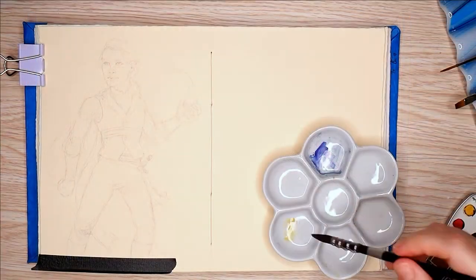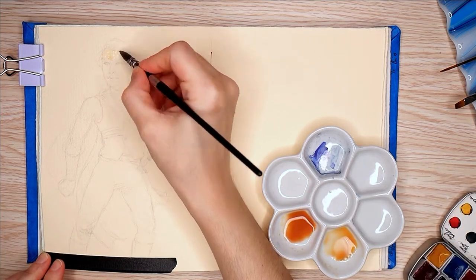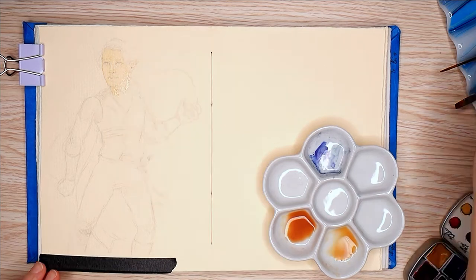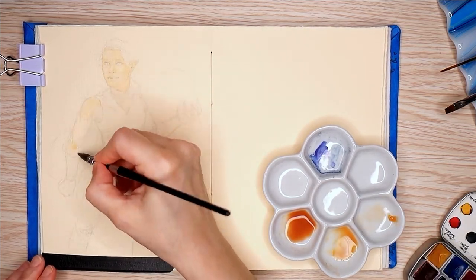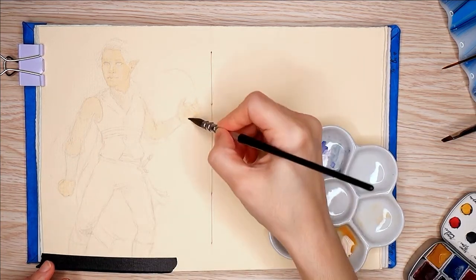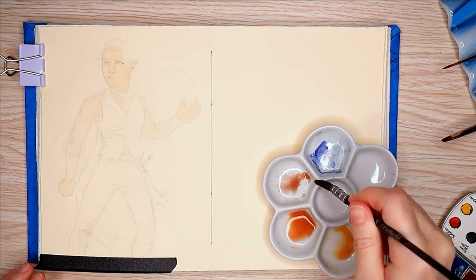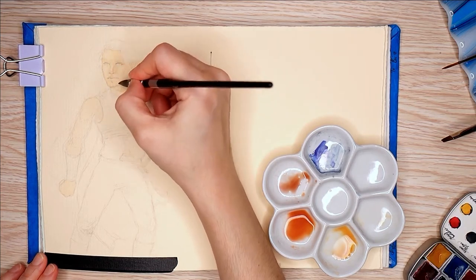I kind of inspired myself to make this video based on my sketchbook tour last week. Basically, I noticed I hadn't used these paints in a little bit and I wanted to get back to them. I also pointed out that I guess I have a thing for vests and I wanted to paint more people in vests, which is in my last two videos, so maybe I'm overdoing it a bit.